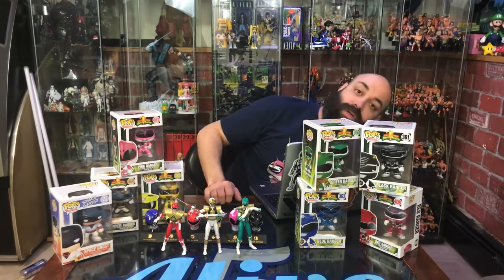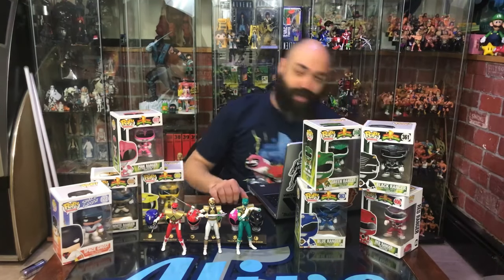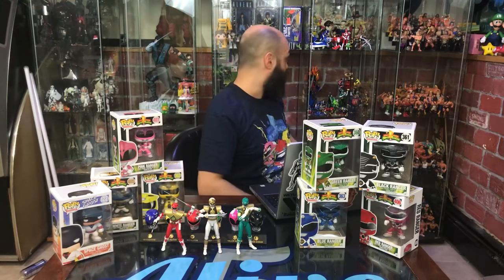Those new head casts are cool because the coloring is apparently dead-perfect. Some of the pictures looked a little googly-eyed because you can't really get in there for a good shot at those conventions, but still they're going to be awesome.